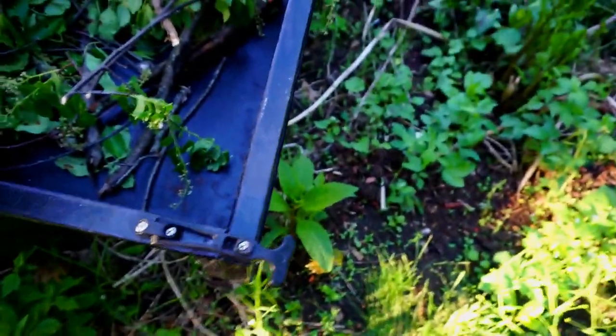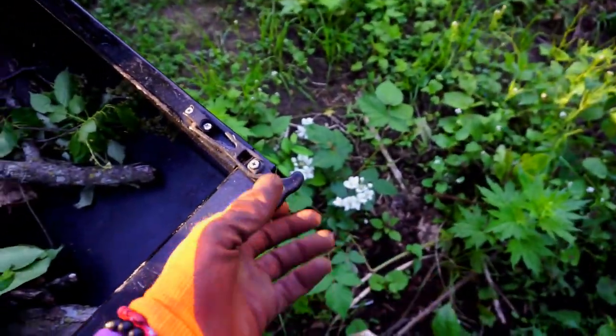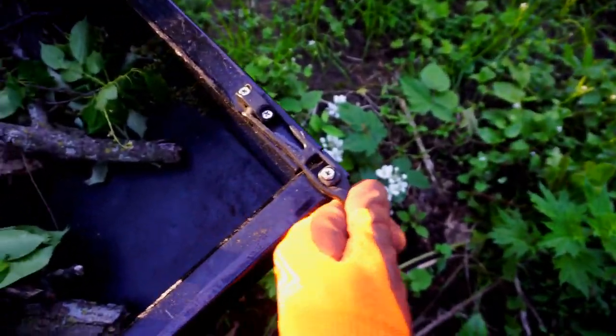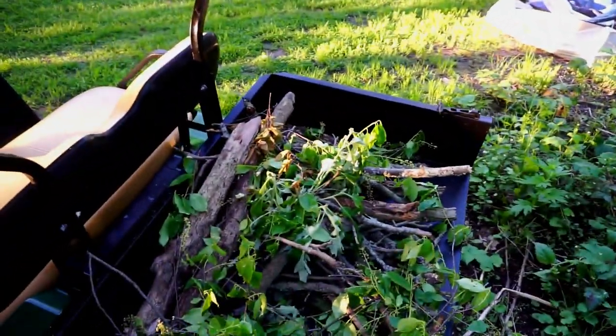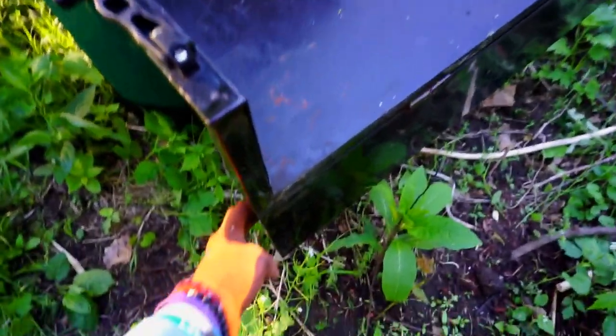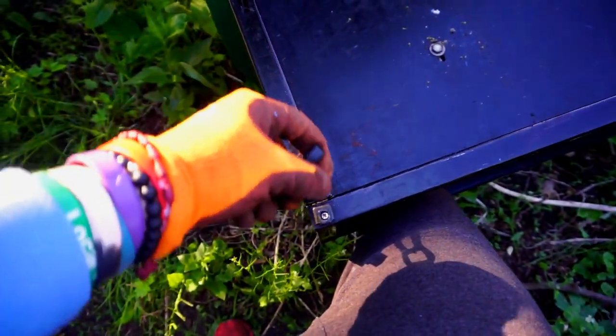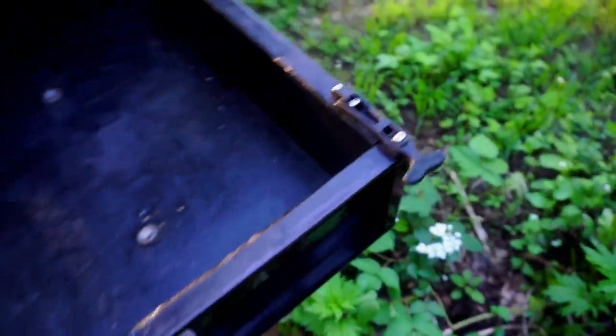The tailgate is pretty cool and easy. We've got these latches right here — pull on these, out and over, and boom, the tailgate drops. Now you can brush all this stuff out into the junk pile and we're good. Being a YouTuber really pays off, I tell you what. It's that easy — boom, tailgate's closed, box is cleaned up, good enough.